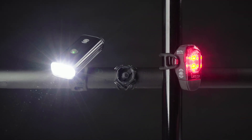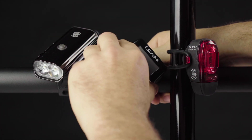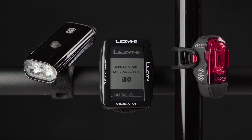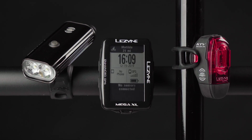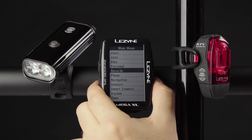After your combo lights are linked, turn them off and place them in close proximity to your GPS computer. Power on your GPS and open the main menu. Cycle to the Smart Connect option and press Enter.